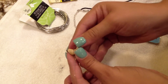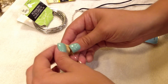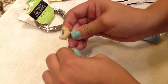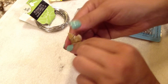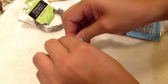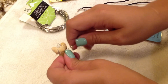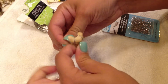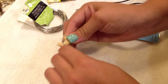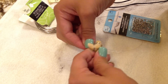Then you're just going to repeat that process. Take that wire and go back up to the top corner on the other side, then bring it back down, bring it over the top, cross it over to the other side like you did the first time, and wrap it around. This is just going to make sure it's secure and stays in place. I did this three times on each side just to make sure it stayed where it was supposed to and wasn't going to fall off.